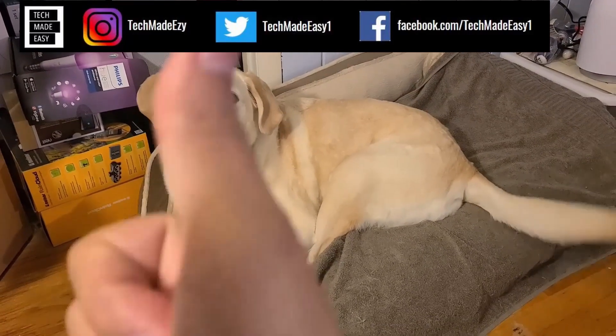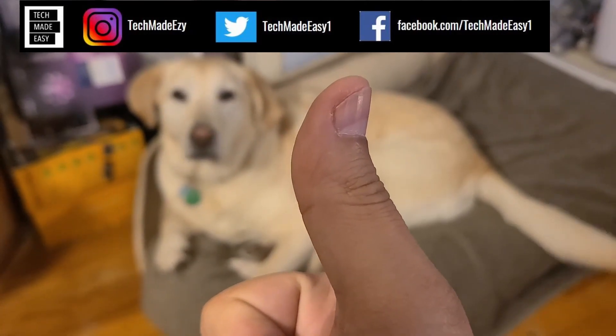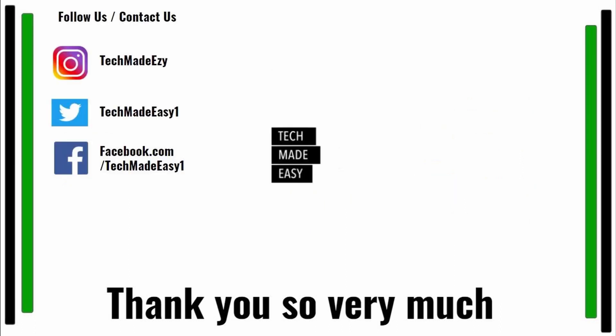Take a moment and give us a thumbs up — we'd really appreciate it. Take a moment and subscribe. Don't forget to hit the bell and you'll get notified of new videos. Follow us and contact us on Instagram, Twitter, or Facebook. We'd love to have you. Thank you so much and have a wonderful day.